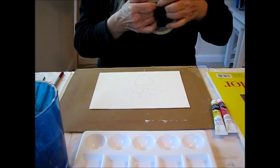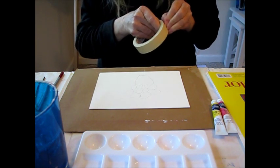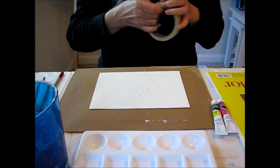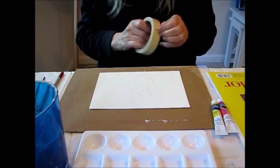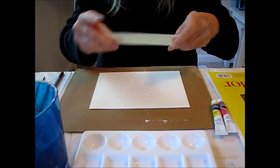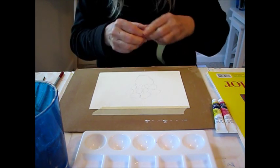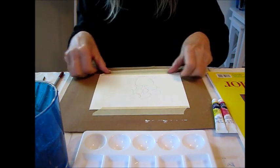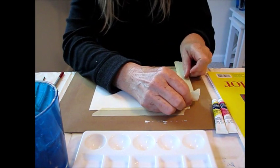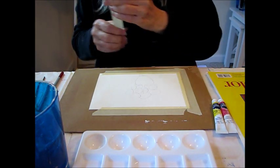I like to tape down the paper so you get a nice line in case you want to put a light wash for the background. The other reason is that you can tilt your board with your paper in case we decide to add water, then the paint will flow. You also get a nice line around your painting if you're going to be putting a background color on it.